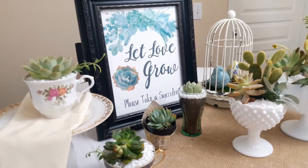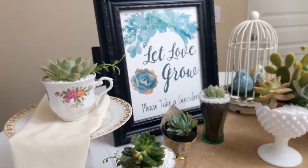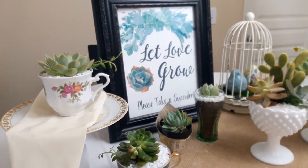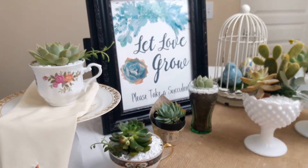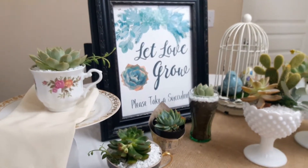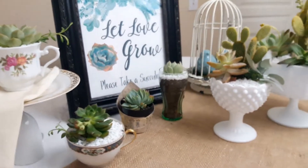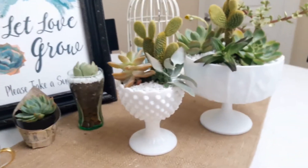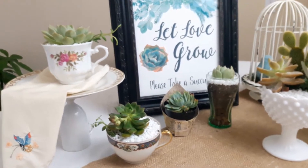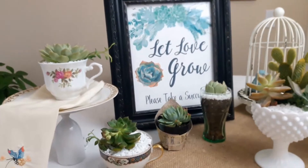Hi friends, this is Carmen, welcome back to my channel. Today I want to share with you the last in my series of DIY weddings using succulents. I'm going to be sharing some ideas for favors and centerpieces using things I've collected over the years from thrift stores, garage sales, and estate sales — very easy to incorporate into your wedding favors, bridal shower favors, or centerpieces.